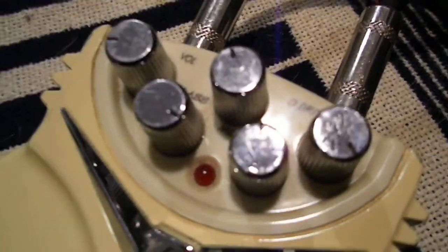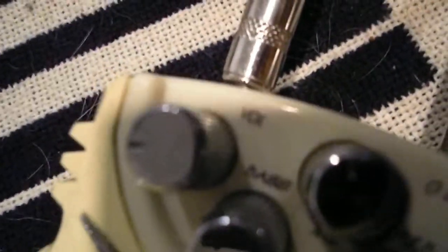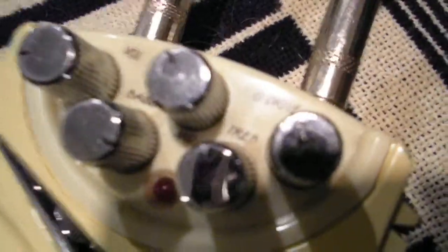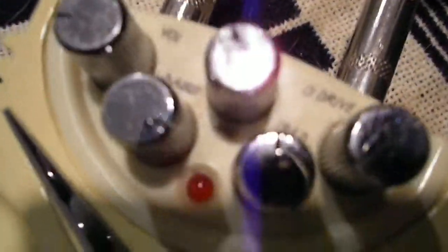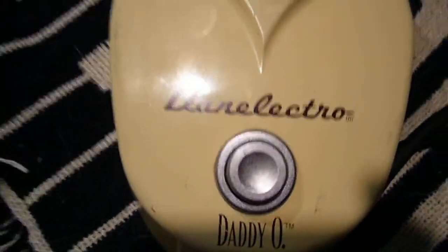Today it's my first chance actually to see if it works. I stuck a 9-volt battery in it and everything actually does work. It seems like a nice sturdy pedal. The controls are — Volume, Overdrive, Bass, Treble, and Midrange — and it's got a one stomp pedal on it.